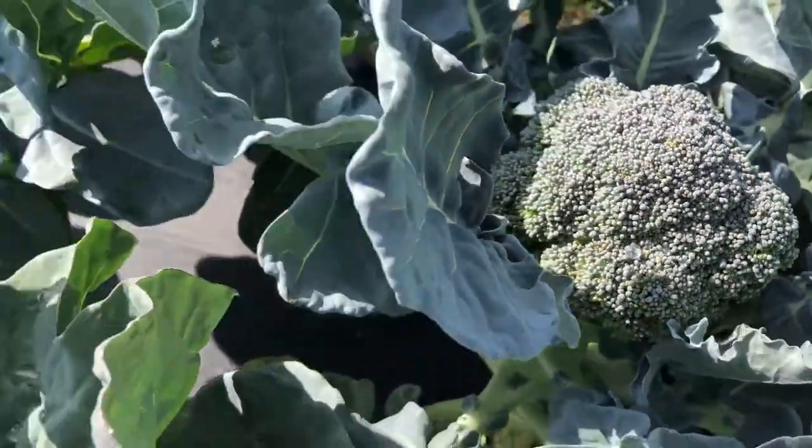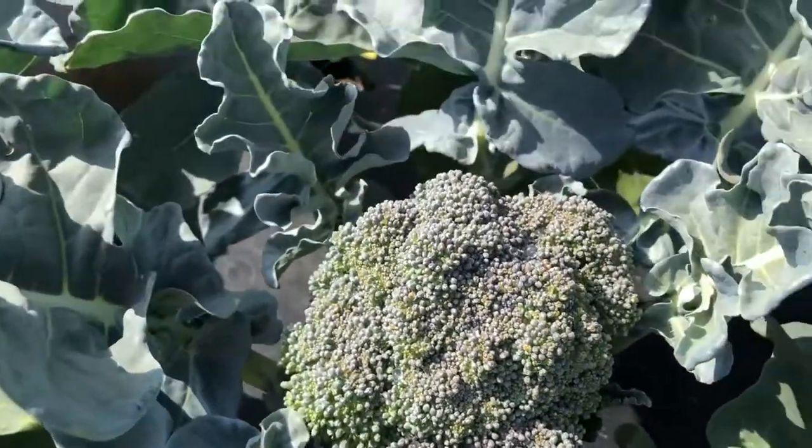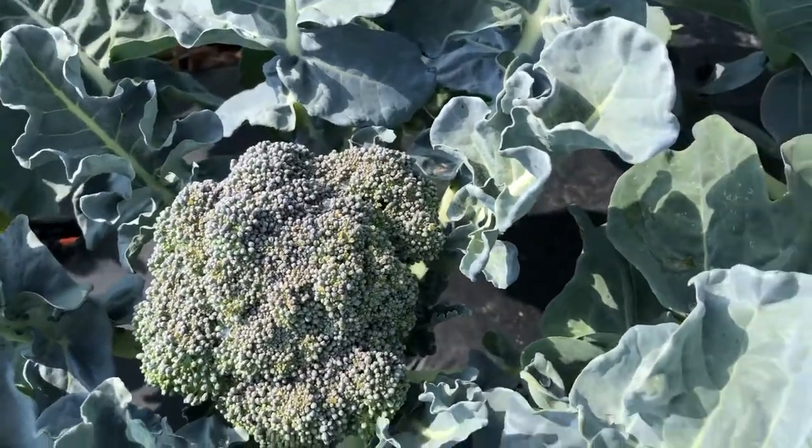Here we go again — good head, same uniformity. My head's a little bit past. That's our row of BH-53, looking pretty good.